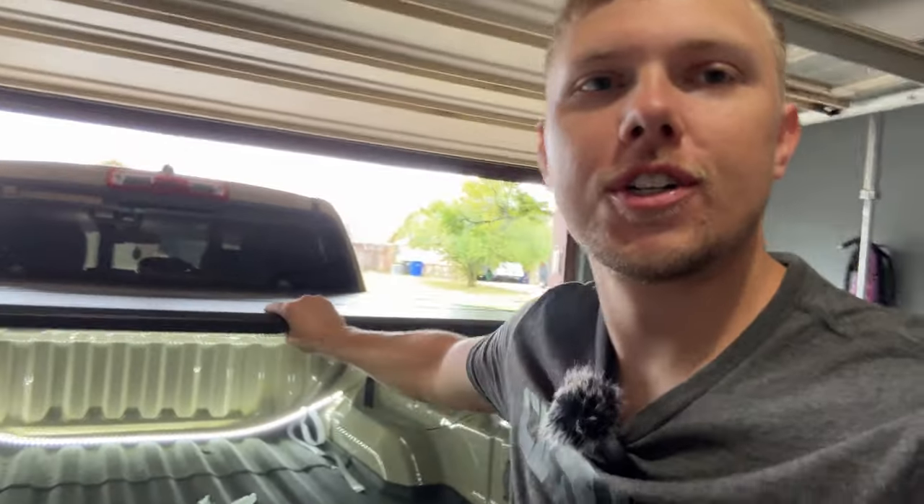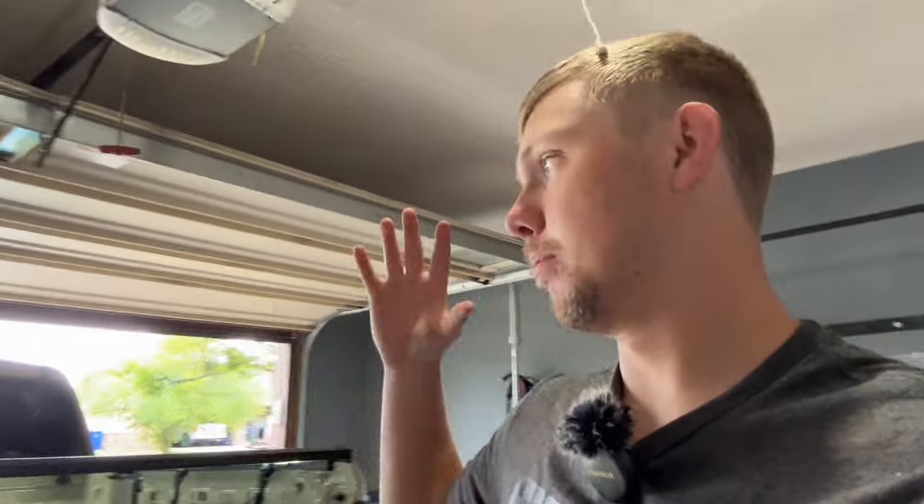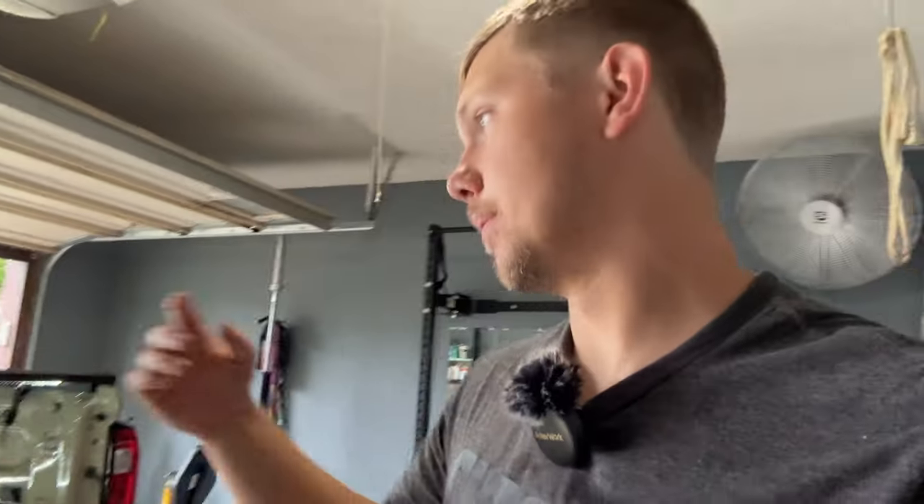We got the bed cover on and it's solid. I don't know if it's because this is the third bed cover I've put on, but this one seemed way easier than the other two soft roll covers. Also these tools sitting here — I did not need them. You don't need any tools for this installation. I'm going to show you how to use it, how to lock it, and then we're going to test with the water hose. I'm pretty stoked — it looks really good on the truck.